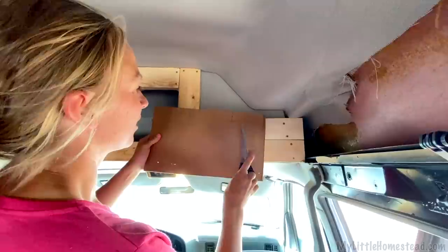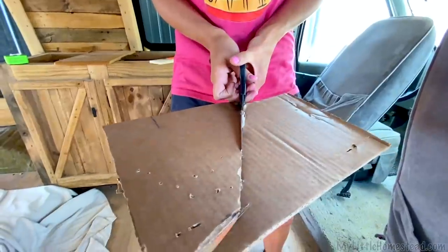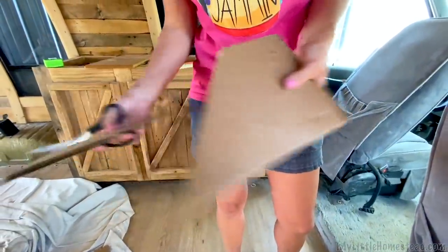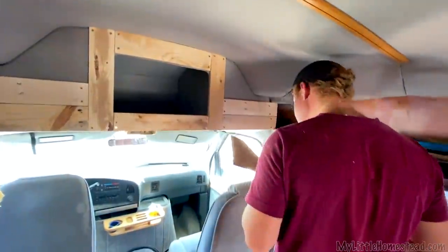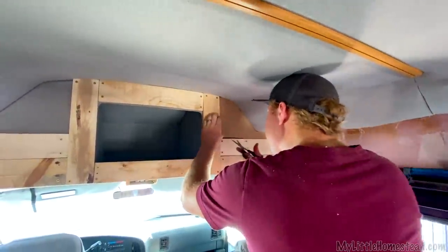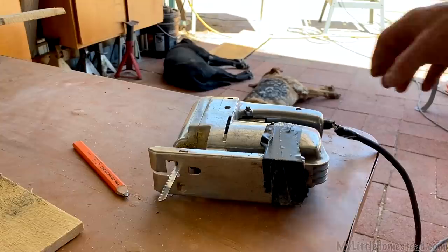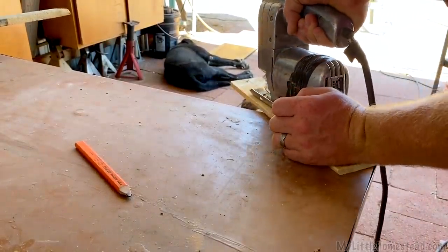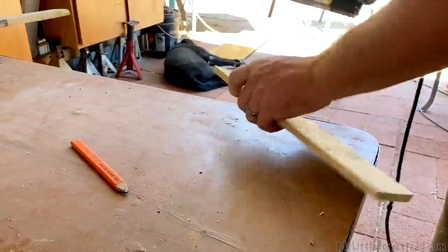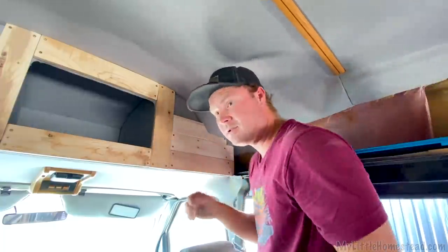Darren had this brilliant idea of tracing the curve out on cardboard so we can make sure we get this curve perfect. It's going to be a perfect fit — first try. That's super close. Put this on here, trace it out, and get the jigsaw. That worked so good — using the cardboard was great!